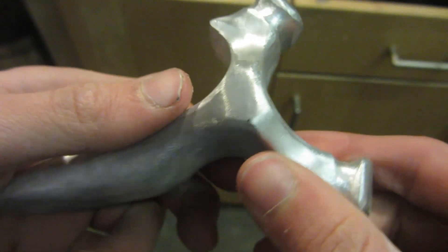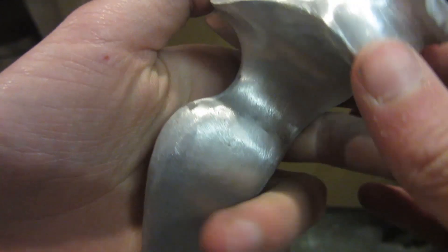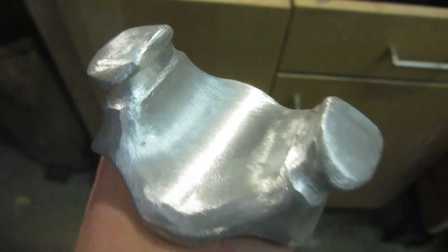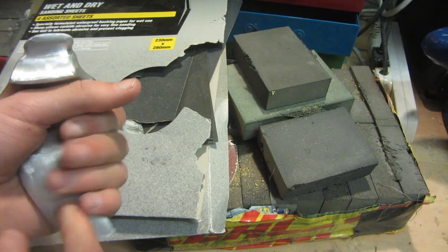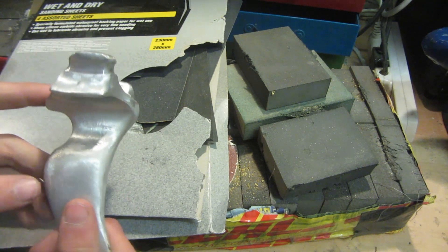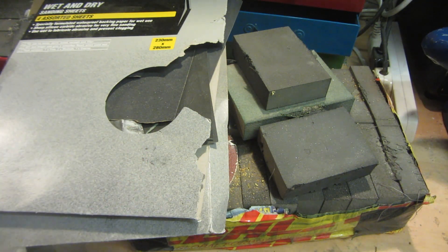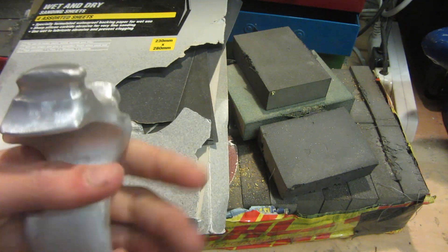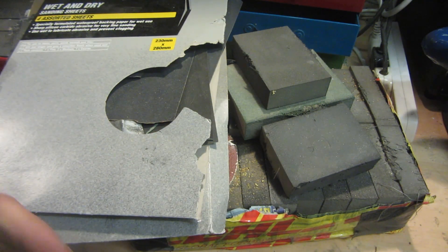This is what the slingshot looks like once all the deep scratches have been removed using the rotary sanding drums — no deep scratches left, just nice smooth scratches going in one direction. Now we can move on to sanding. I've explained sanding in detail in other tutorials, so I won't go into too much depth here — links are in the description. Basically I'm using wet and dry sandpaper from as low as 80 grit all the way up to 600 and 1000 grit to polish up the slingshot as high as I can go. I'm also using sanding sponges purchased from eBay.